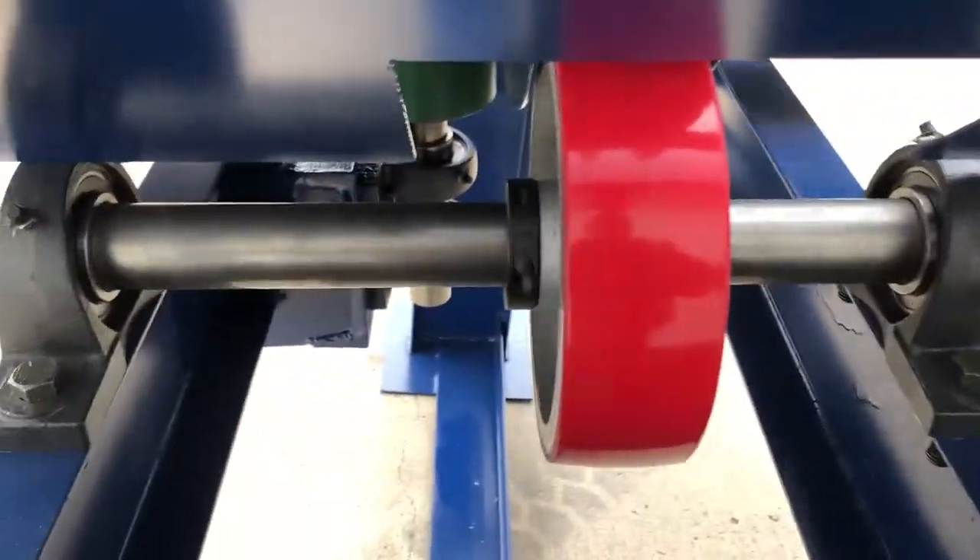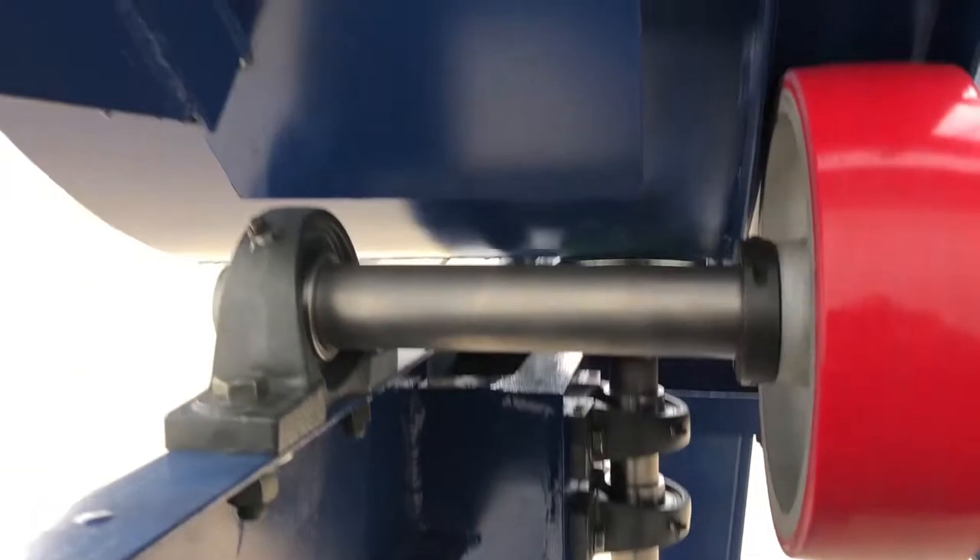Six inch diameter by 3 inch wire. Let's roll.